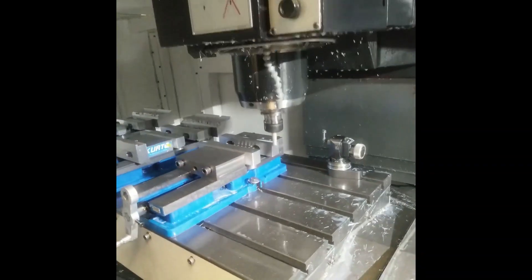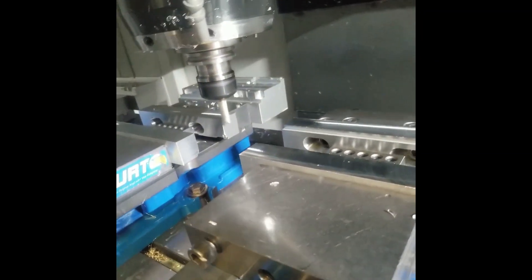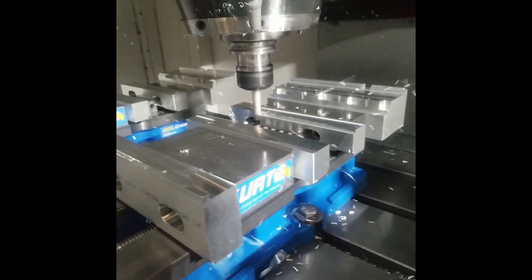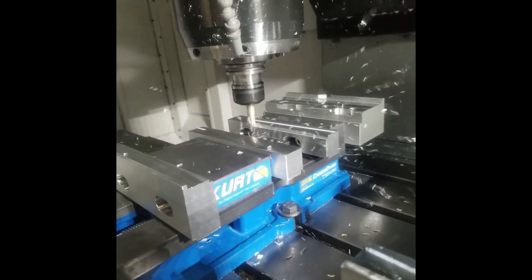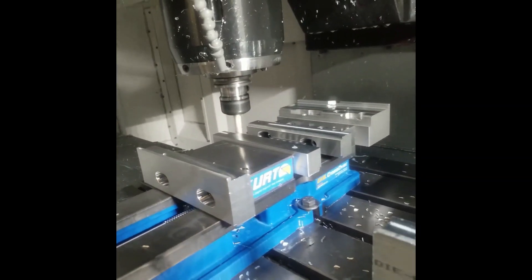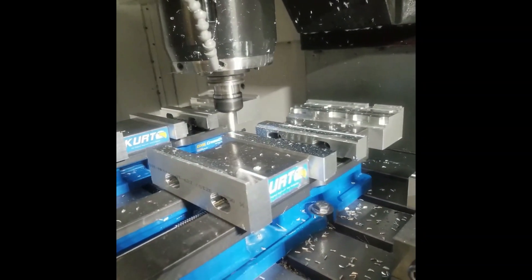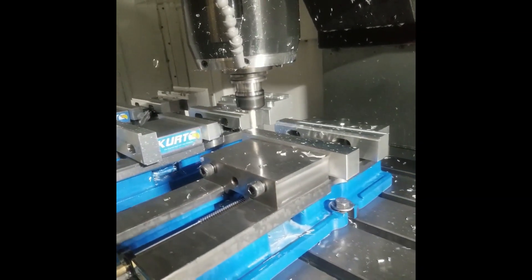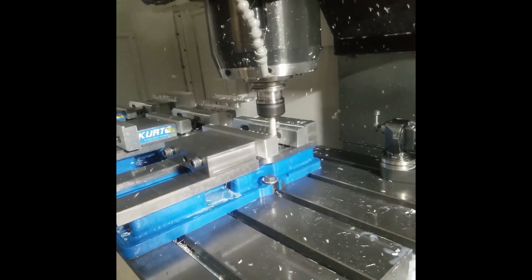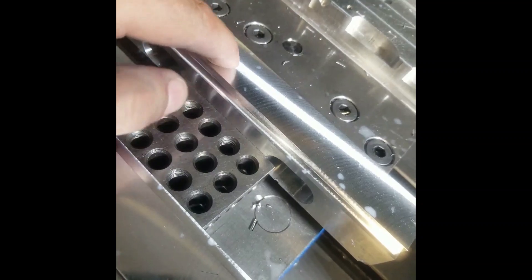Here I have my 1-2-3 block set up. Now I've got my notch in my jaws — freshly machined. I've got a flat surface here, a flat surface here, and a flat surface here.